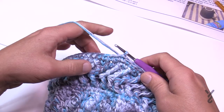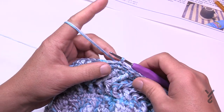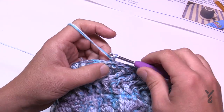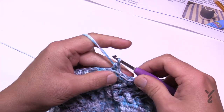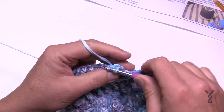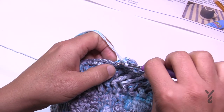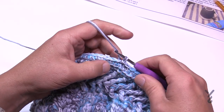Round eighteen is visual eye candy. Chain one and stay in the back loops of all stitches, placing one single crochet in each back loop all the way around. This makes a little decorative line on the front of the hat. Please do that all the way around.